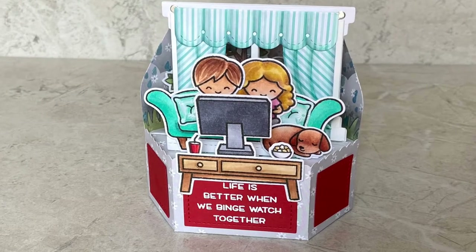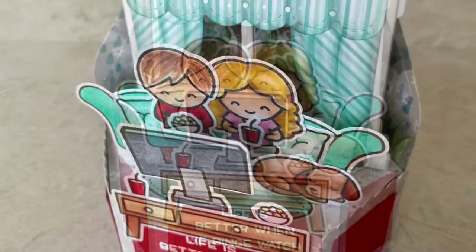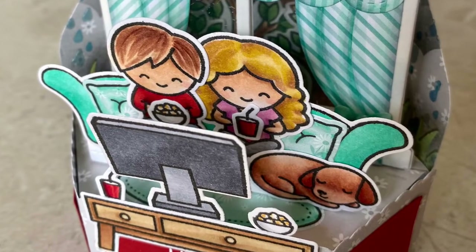Hi, welcome to Bright Hope Creations. I'm Cara and today we are meeting up with the Lawn Fawn Duo as they binge watch the day away.